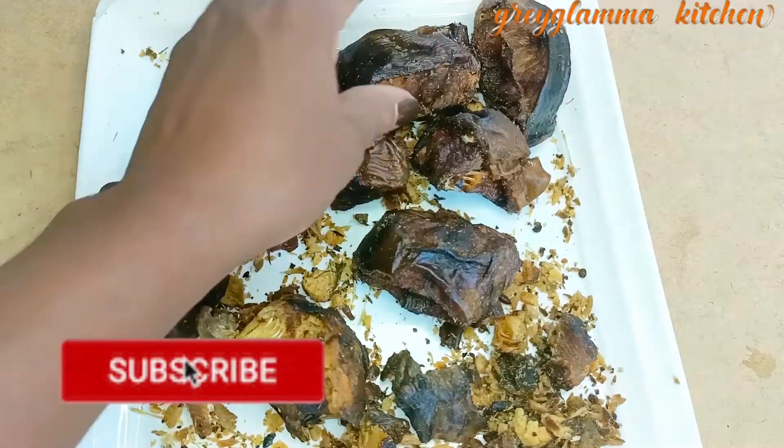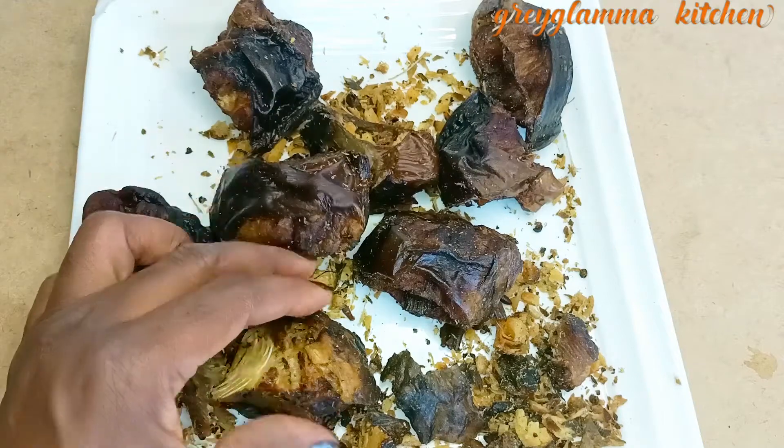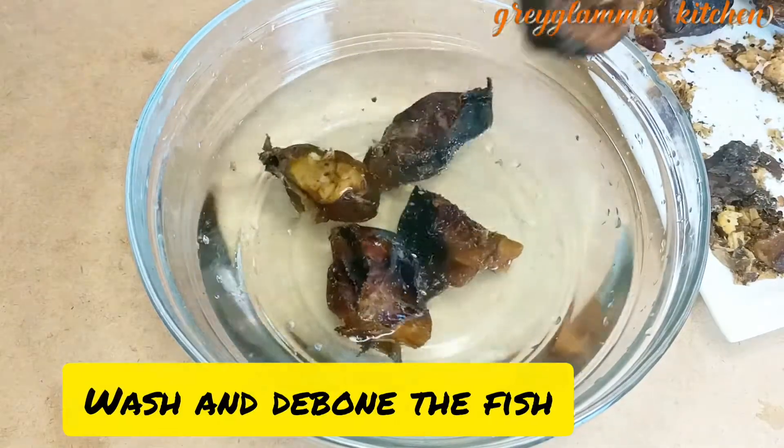Now before I go any further, please leave me a comment, like the video, share the video, and subscribe to my channel. Now this is the dry fish that I'm going to use to cook this jollof rice and beans.